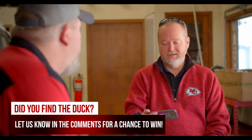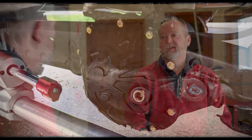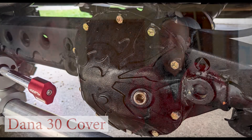So he's got a 2020 Gladiator with the max tow package, which means it's got Dana 44s front and rear. The short answer is yes — if you buy the Dana 44 covers, they will fit. With the Bombshells, they go by axle, not by vehicle. If you've got a Dana 30, look up the Dana 30 Bombshell cover; Dana 35, Dana 44, and so on.